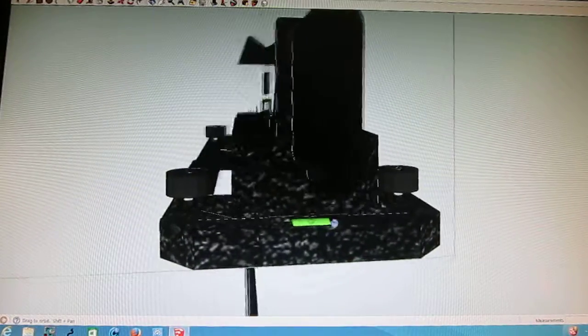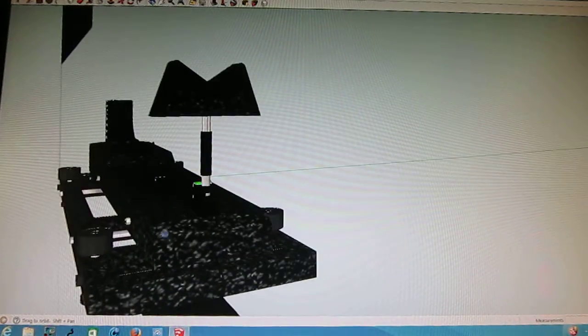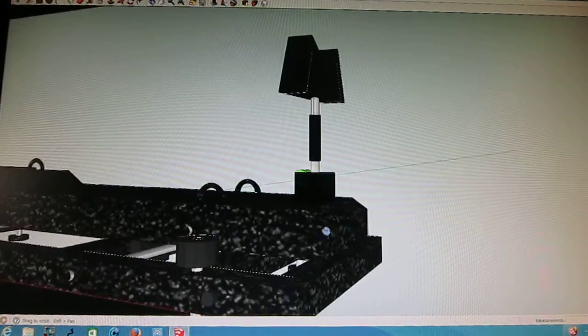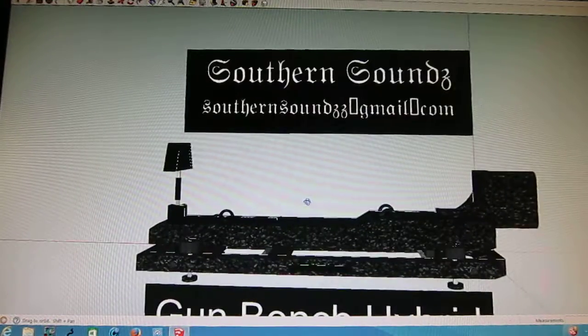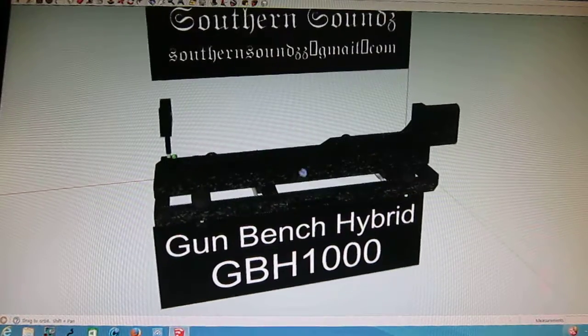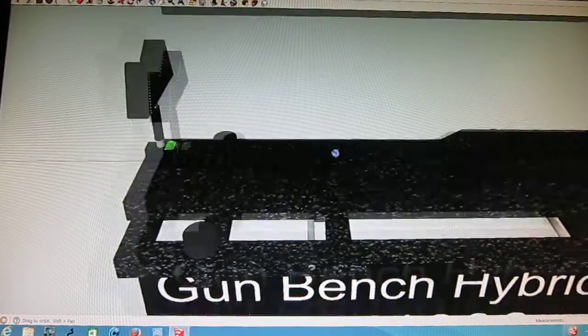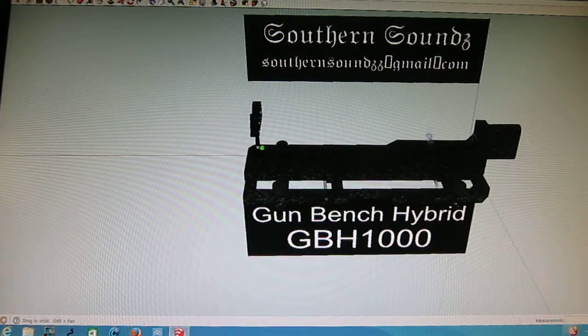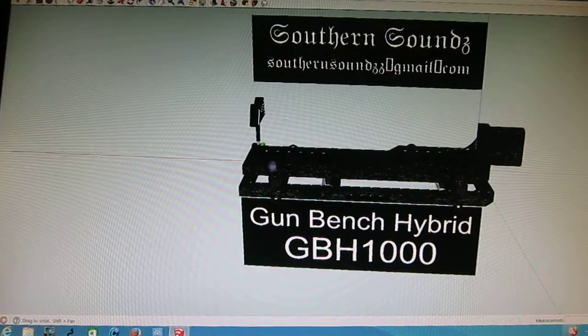You can see the bubble levelers there, and it's got the same thing up front. This is just almost a 100% final draft of what it looks like — it's a beast, man, it really is. There's nothing like it. It's got rail systems on it. You can shoot pistols off of it here — the magnum pistols, the real large pistols, like 400 magnums, 500 magnums. You can strap them down up front.